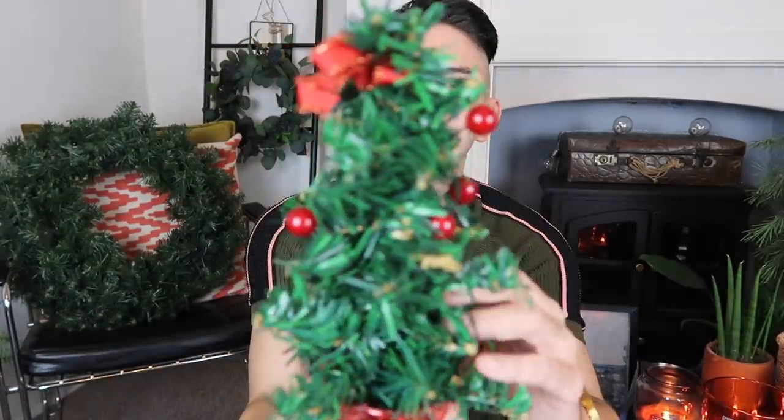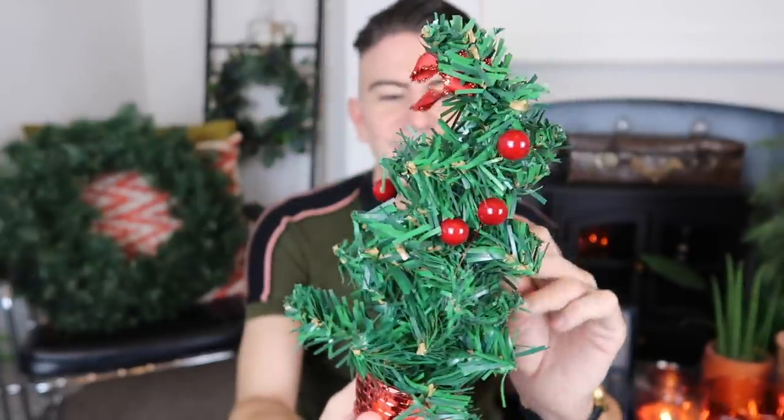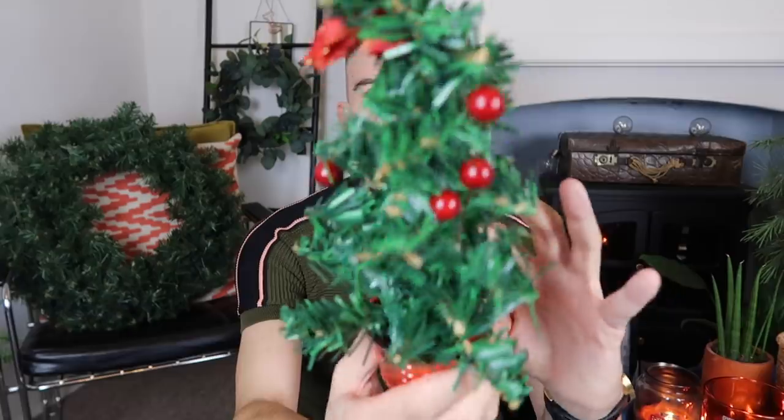I also picked up this miniature Christmas tree. I don't think it's particularly nice as it is, but I've got something in mind that I think is going to make it look incredible. I'm really excited to get cracking with these Euro shop DIYs. I just think I've got something in mind for that one that will look really nice, and I'm sure once you fluff out all the branches it would look lovely.